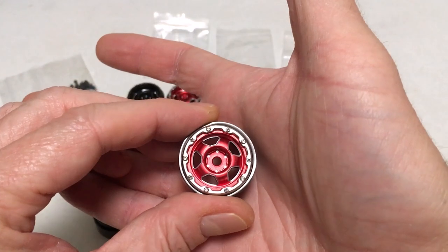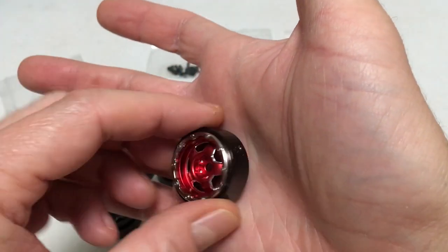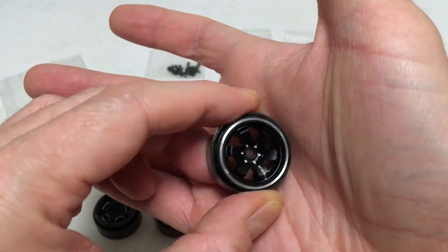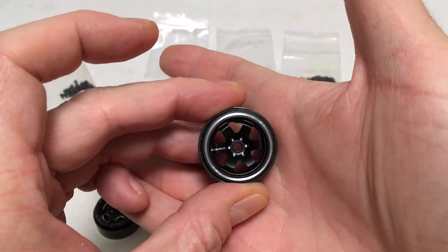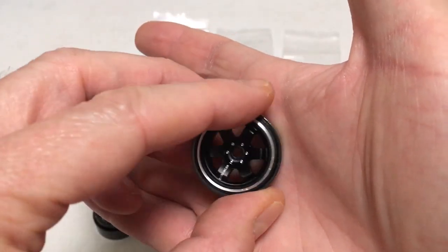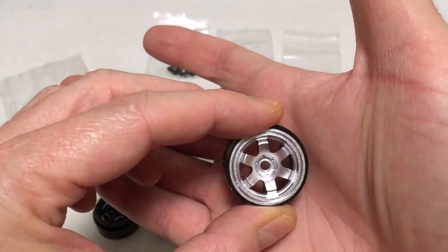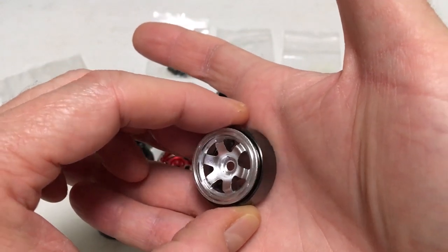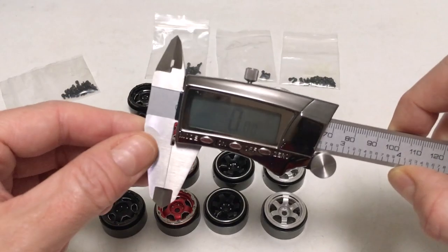I went ahead and picked up the other color of that style with the red anodized finish, and you can see the silver ring clearly there with those little micro screws. This is the other style in black — again a matte or satin black finish — and it's got 'DJ Crawler' on the spokes with kind of scale rivet pieces that are machined, plus a machined edge. Here's the other color of that style; the finish is kind of a bright aluminum. Let's get the calipers out and see what the width is. We are zeroed out.